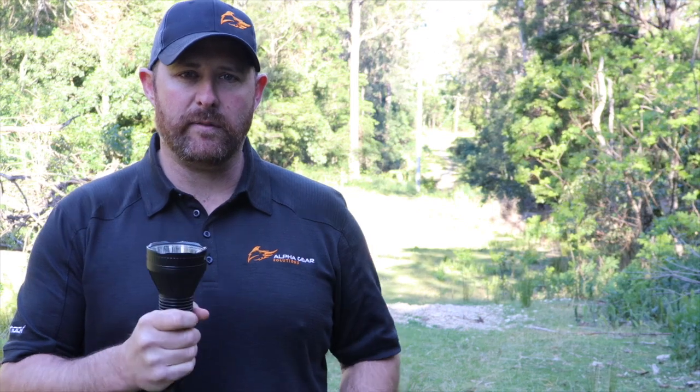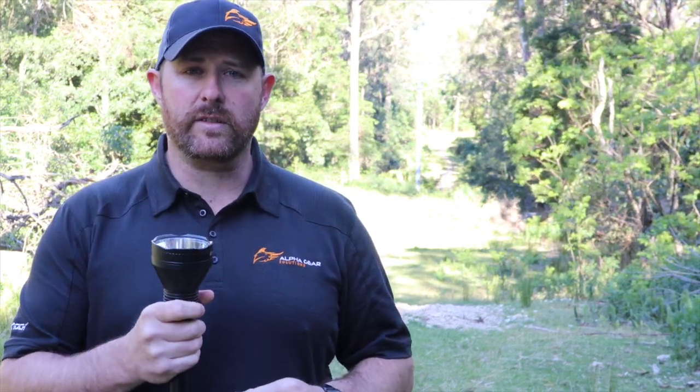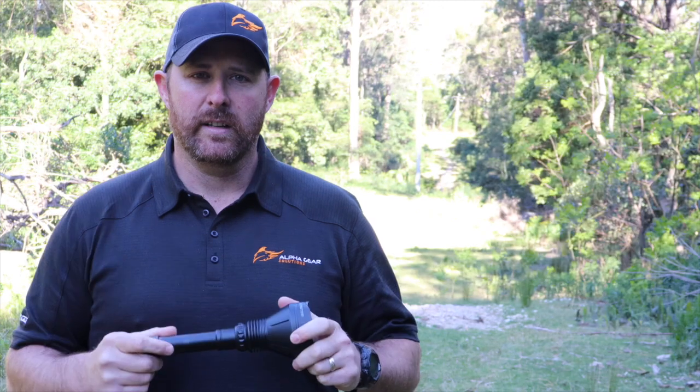But what sets the X-Pro Hunter apart from the rest is the reflective system and the Creed LED technology. Anyway, let's let the X-Pro Hunter talk for itself — let's turn the lights off and show you what it can do.